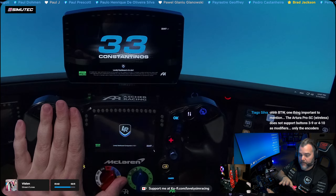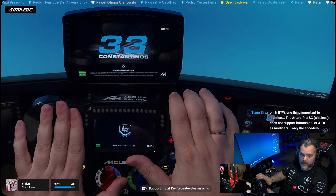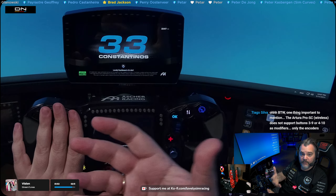I've worked with Martin Asher. This is a brand new firmware for the steering wheel, which now works and talks to the Lovely Dashboard, and the Lovely Dashboard does those visualizations for you.